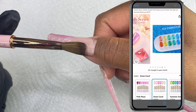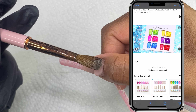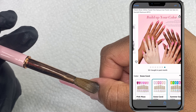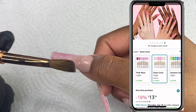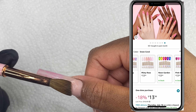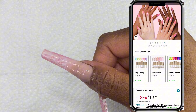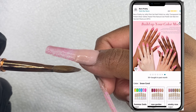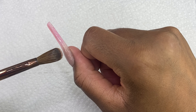Anytime you use these jelly polishes, make sure you shake them well. They last long and have a beautiful layout of different collections with all kinds of jelly colors — I promise you will be satisfied no matter what collection you buy. The link is in the description box below. They are $13.99 right now, and since this is Amazon, you can get next-day or two-day delivery, especially with Amazon Prime. Sometimes I've ordered and gotten my package the same day, which is great if you need a color for an event or a client on short notice.